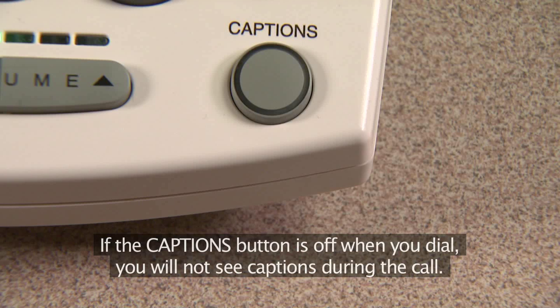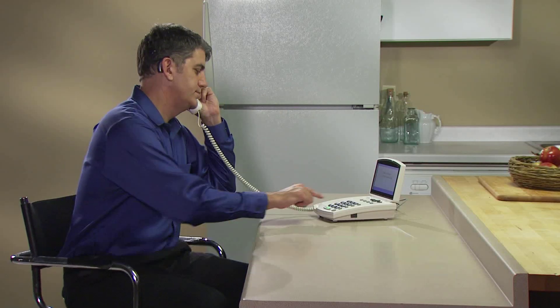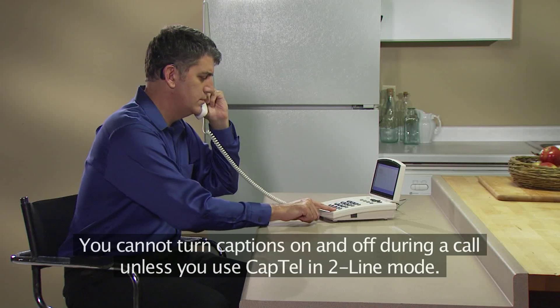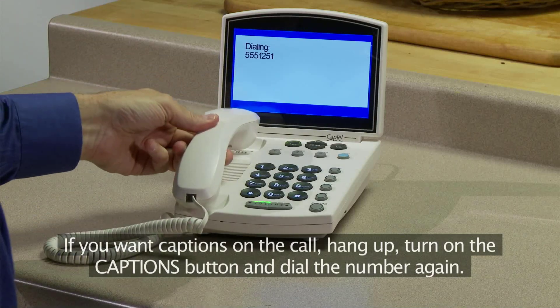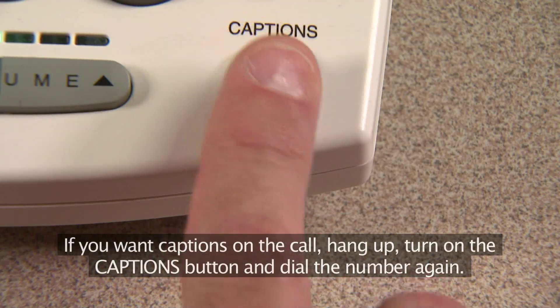If the captions button is off when you dial, you will not see captions during the call. You cannot turn captions on and off during a call unless you use CapTel in two-line mode. If you want captions on the call, hang up, turn on the captions button, and dial the number again.